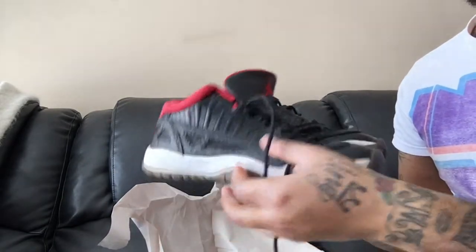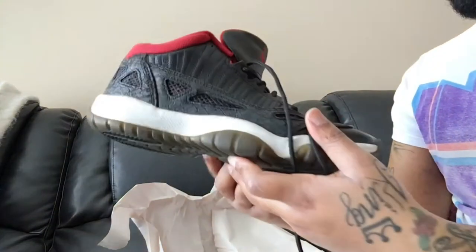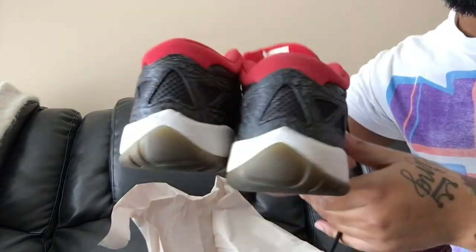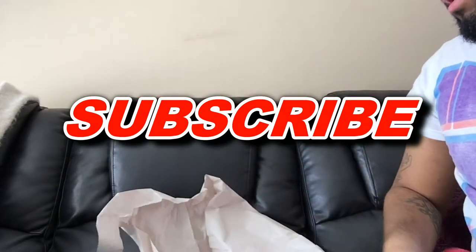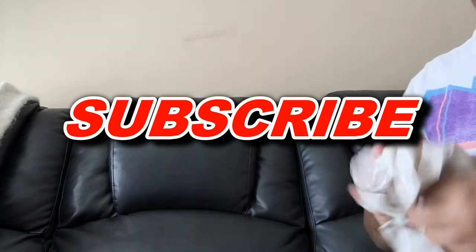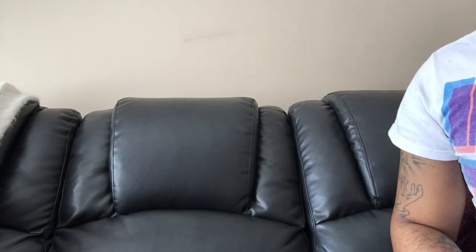Not too bad, not too bad. Got a lot of creasing on them — trying to figure out how to get the creases out. And that's it man, just a quick unboxing. Hit the like button, the subscribe button, comment down below and I'm out. Peace.